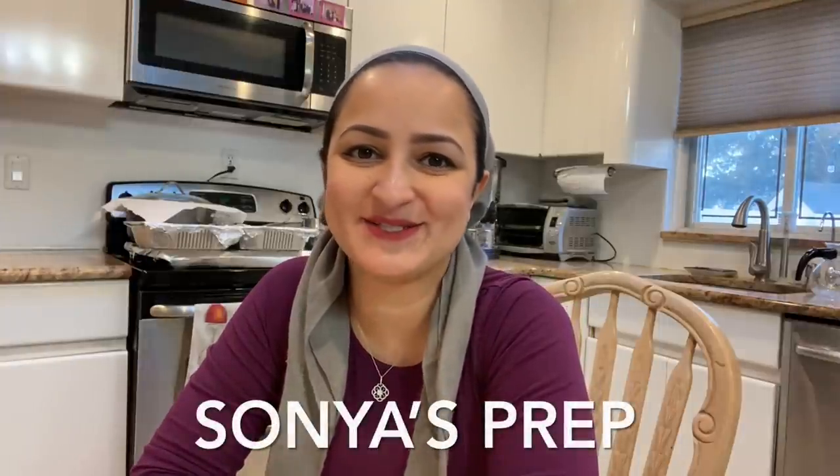Hi everyone and welcome back to Sonia's Prep. I haven't done one of these Shabbat meal prep videos in such a long time, and I thought what better time to do it than right after Pesach when we're stuffed with food and need some new ideas. I'm going to take you along and show you the meals, salads, and desserts I plan to make. Hope you guys enjoy — let's get into the video!